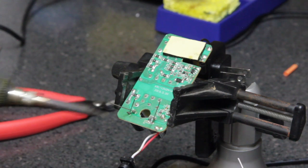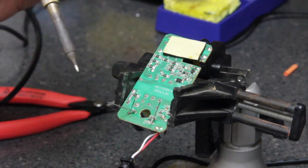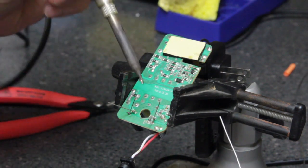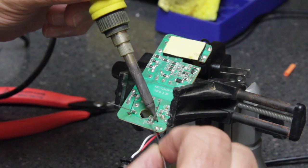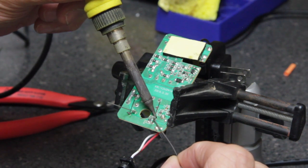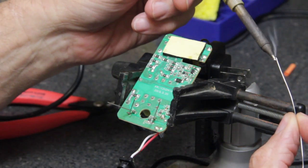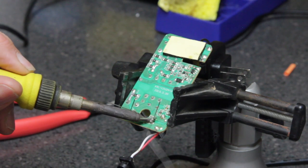I used to work for a Japanese company and they said you want the little mound of solder around the wire to look like Mount Fuji — a nice little analogy for soldering from a Japanese company. Get a little bit of solder on the end, heat up the trace and the wire, and put a little bit on the other side as well.